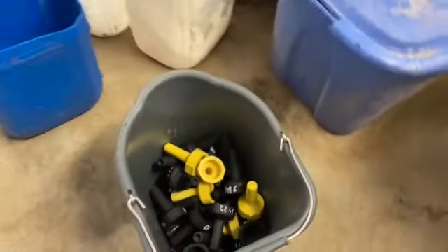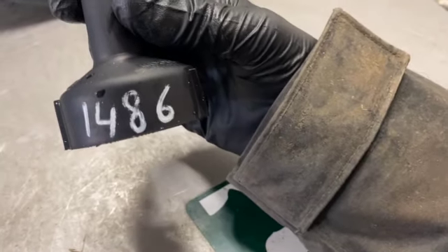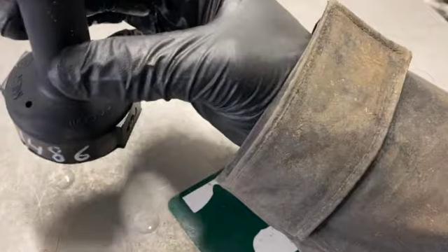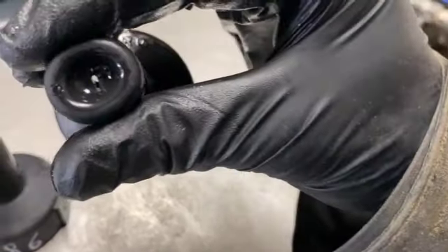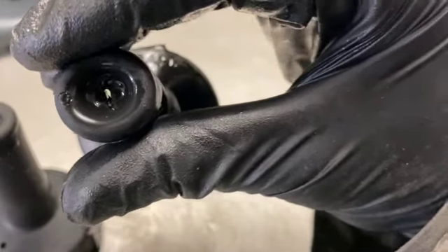I've got all the bottles filled, so now I've got to go and put the nipples on. You can see they've got a number on them — that's because each nipple is for an individual calf. They always get the same nipple back again, and as they get older and keep using the same nipple, it starts to wear down.